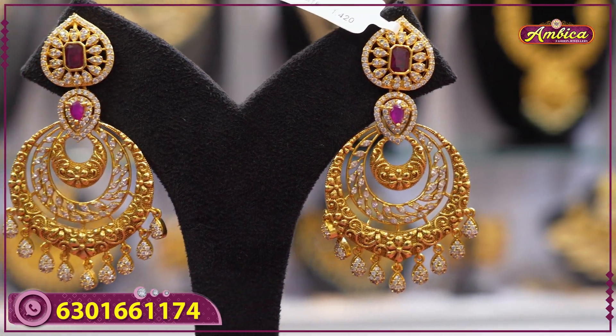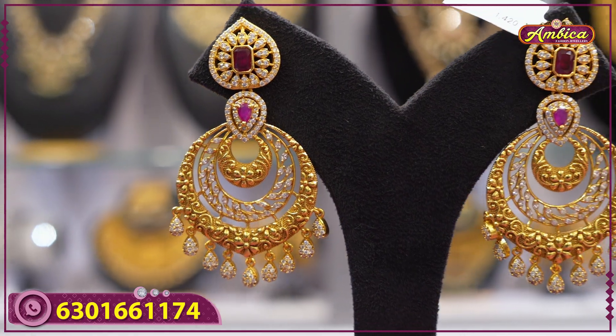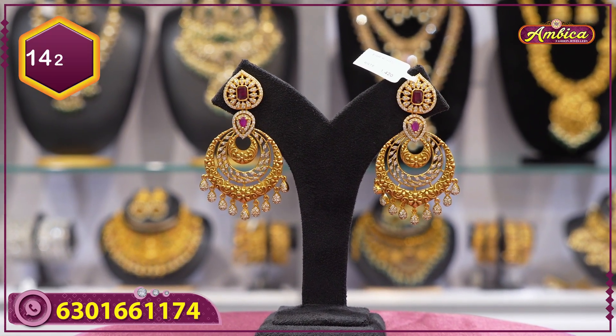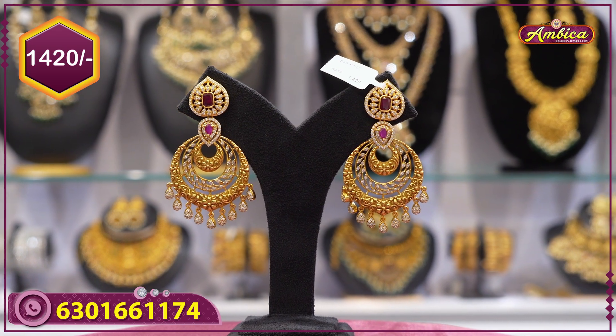Next beautiful pattern: chandbali, traditional earring — big size, complete step type with three steps, chandbali earrings with complete heart shape, floral pattern with golden drops and white stone. Price is 1420 rupees with free shipping.